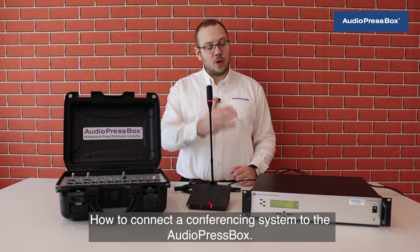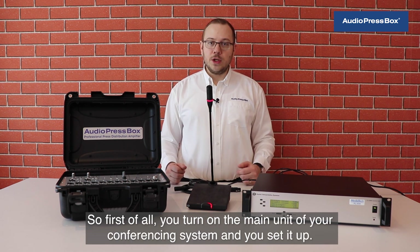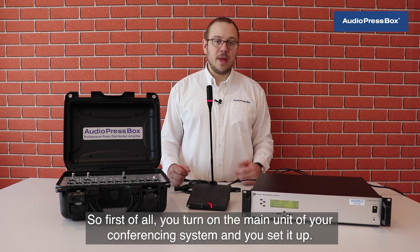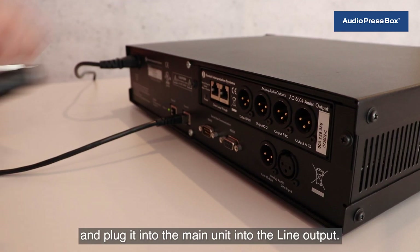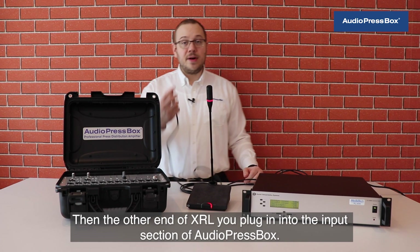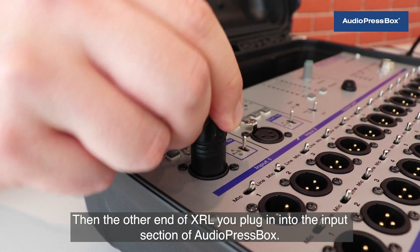How to connect a conferencing system to the AudioPressBox? First of all, you turn on the main unit of your conferencing system and set it up. Then you take an XLR to XLR cable and plug it into the main unit's line output. Then the other end of the XLR you plug in into the input section of AudioPressBox.